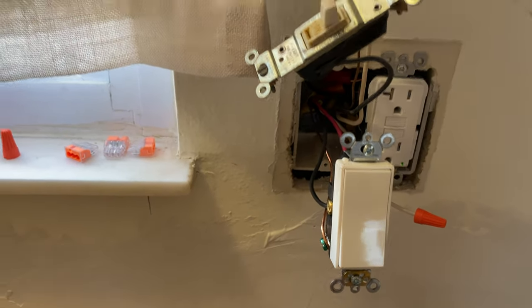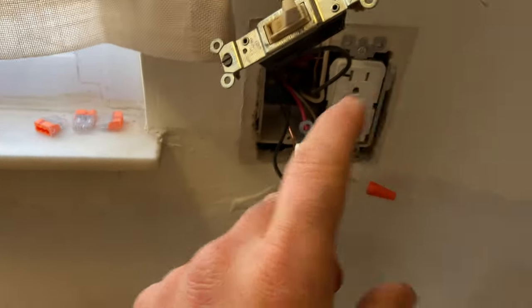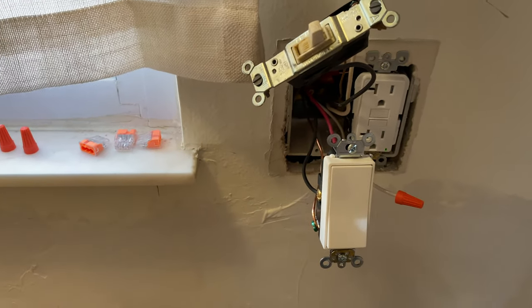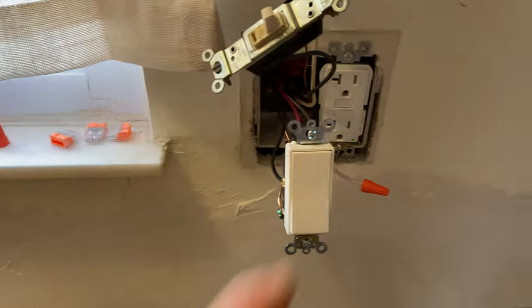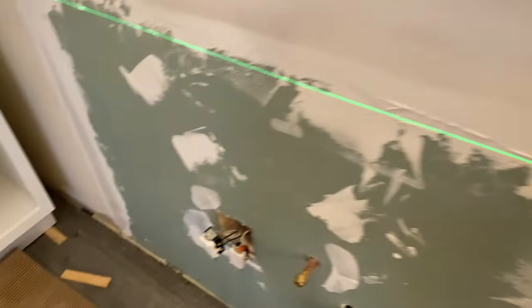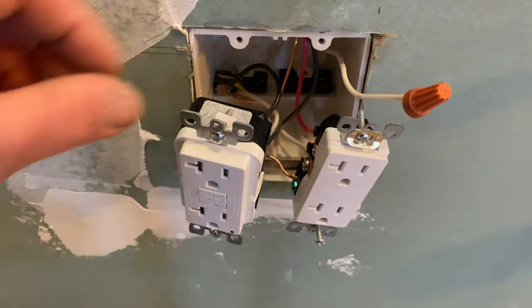There's also another switch for the top light. I bought a double 20-amp switch from Amazon — two separate switches in one rocker — so I can use that and try how it works.